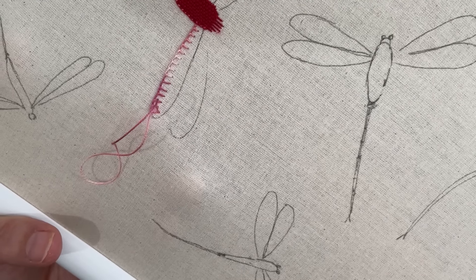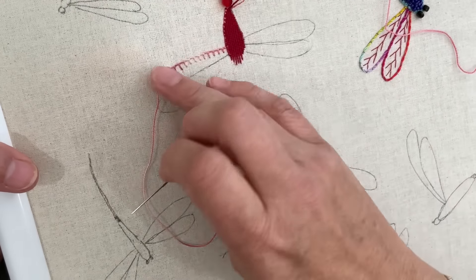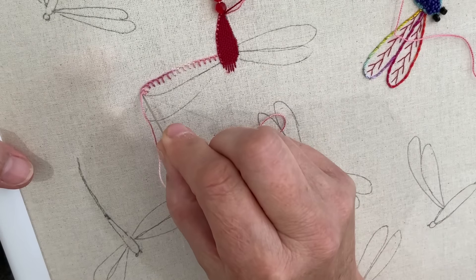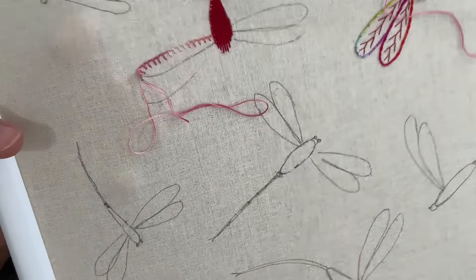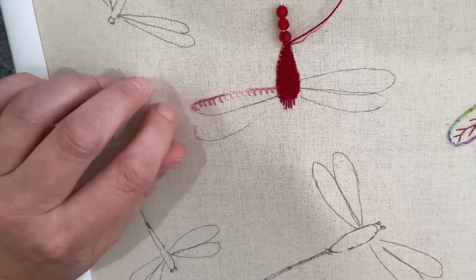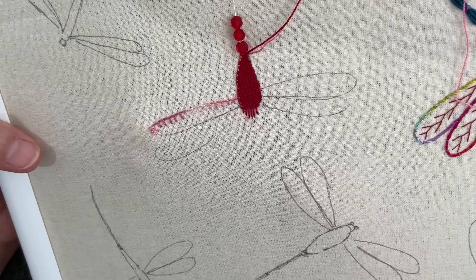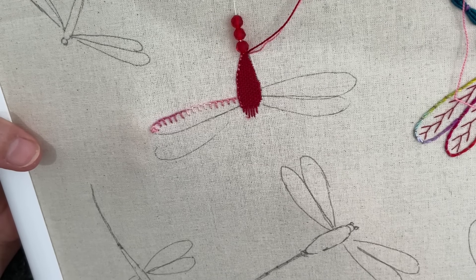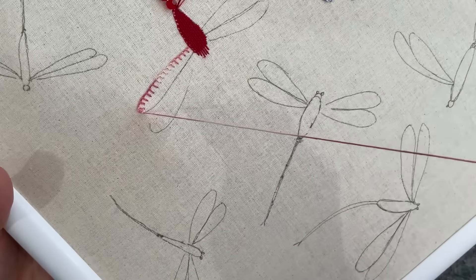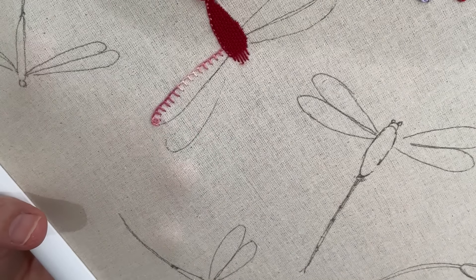As we come around that corner there's a bit of a pie shape happening. Now I guess the question is: do we change to a new stitch or do we keep going, being that it's narrow? I'm thinking split back stitch actually — it'll give us a nice solid line all the way home.